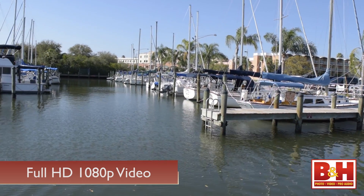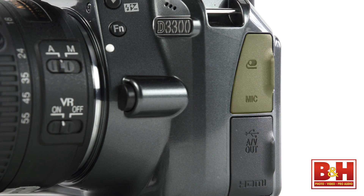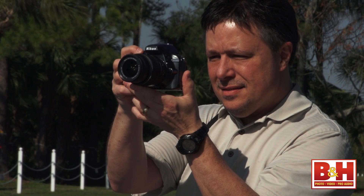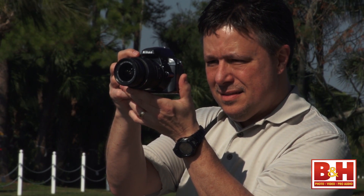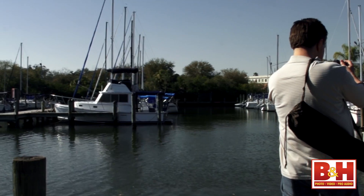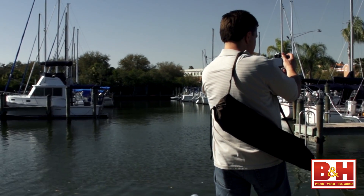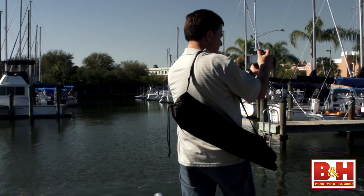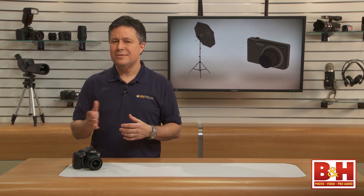The D3300 video quality is surprisingly good. You can capture up to 1080p 60fps video and there's even a mic jack. Most pro videographers won't have quite enough adjustable controls while filming, like aperture or mic volume changes on the fly. But most amateurs don't need that kind of control and the movies they capture will be especially good quality. The aperture and mic are adjustable — just not during recording.